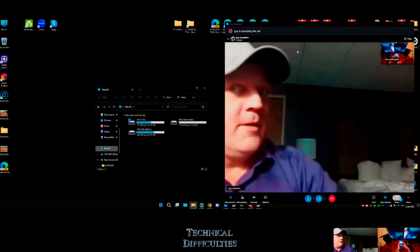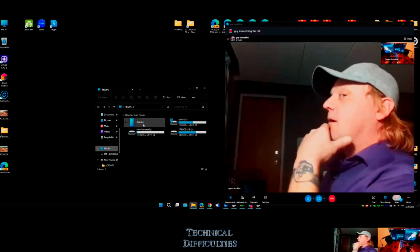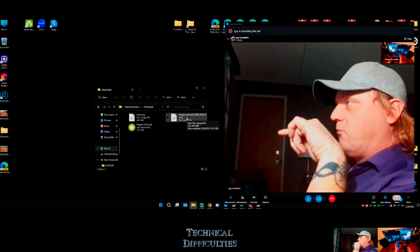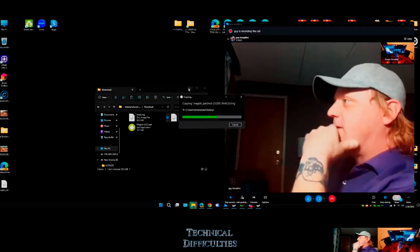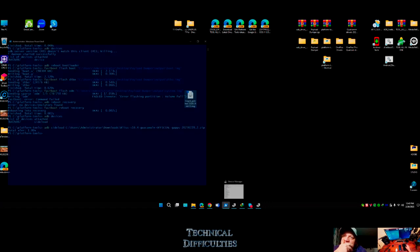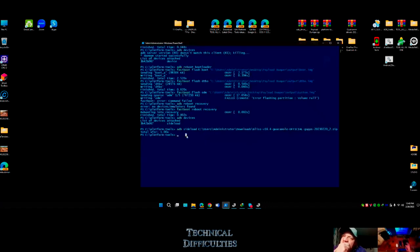Go back to screen sharing - we need to get that patched boot image. I can see the Magisk patched image right here. I'm copying it. Going back to the reason I want to show you all this is I really want you on board with a rooted phone - see how simple it is. I grab the boot image, go 'adb reboot bootloader,' enter, and the phone is rebooting into bootloader.